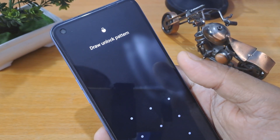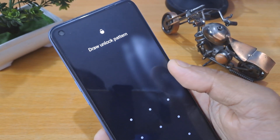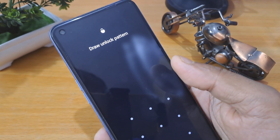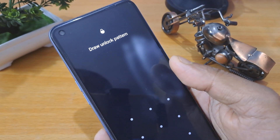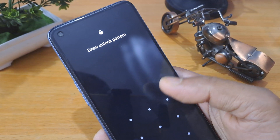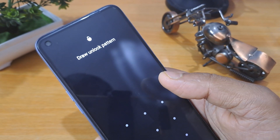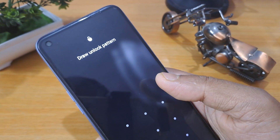Before I start the unlocking process, make sure your smartphone is charged minimum 50 percent so that your mobile does not switch off during the process. If your mobile switches off during unlocking, it may be dangerous because your important data remains at risk of being deleted.